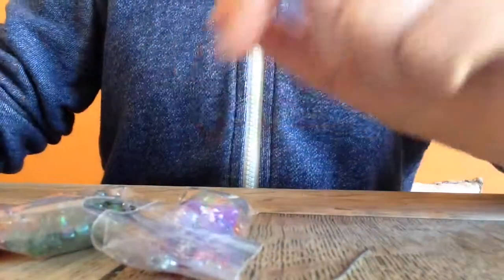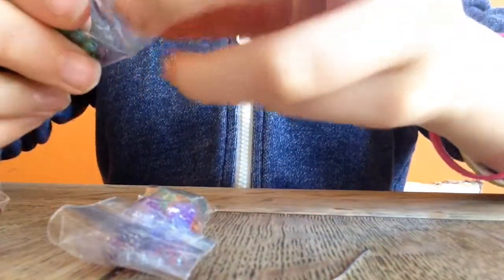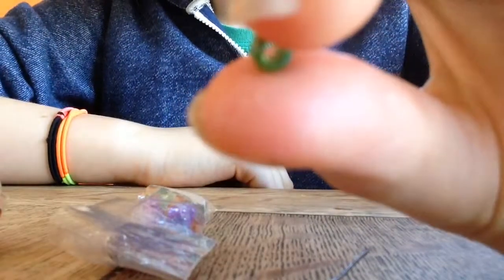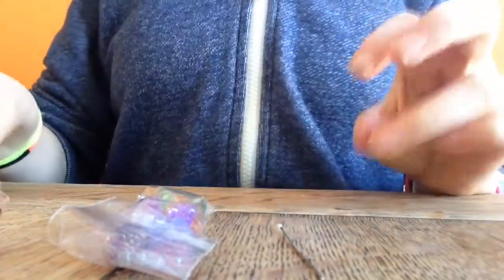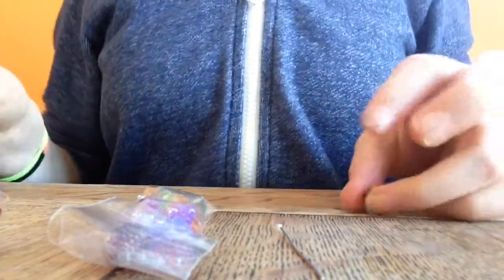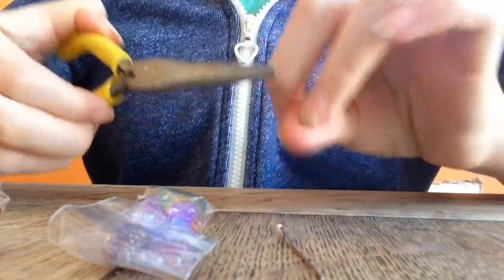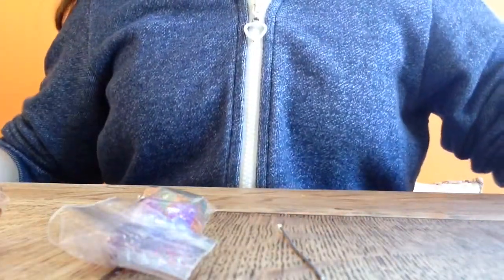Some beads of your choice, but the hole has to be big enough to go onto the wire and tight enough for it not to just fall off the end. You know what I mean. And some round nose pliers — you will definitely be needing round nose pliers, and of course you can use other pliers as well, but you really do need the round nose.